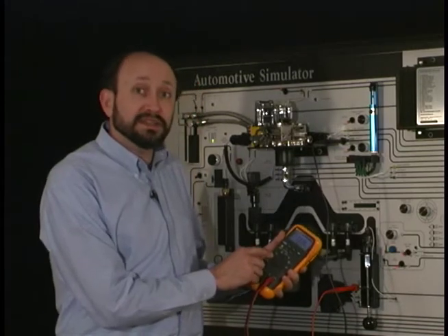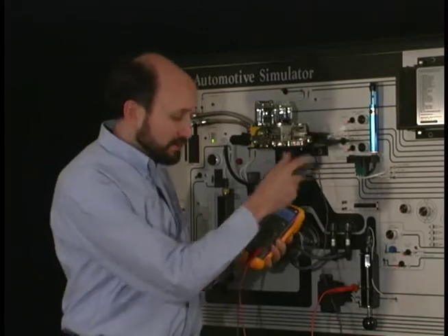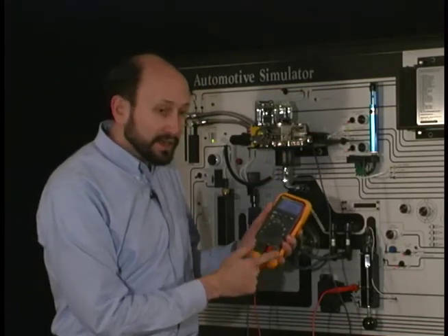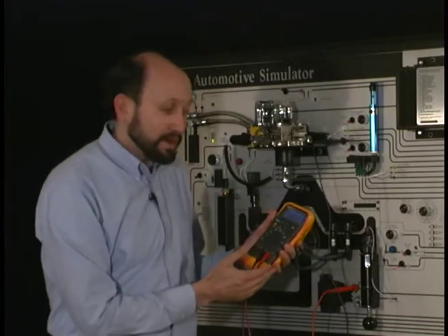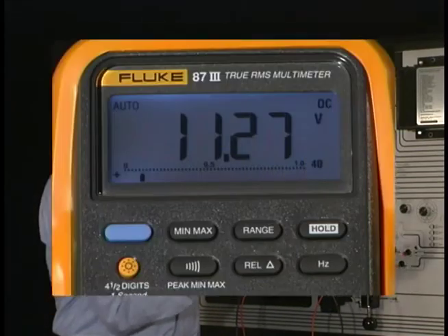I've put my meter to DC voltage. I've plugged into my simulator here — I have it grounded, black lead on the common, and the red lead goes to my battery output. The display automatically went to 11.20 volts or so.